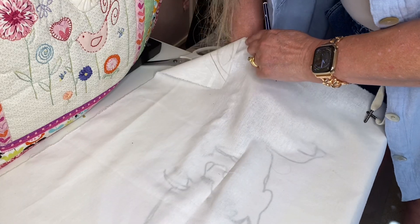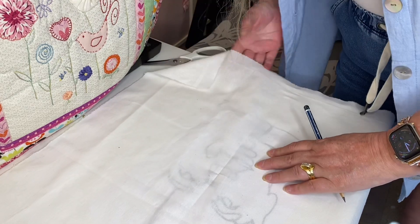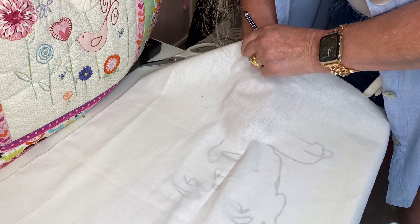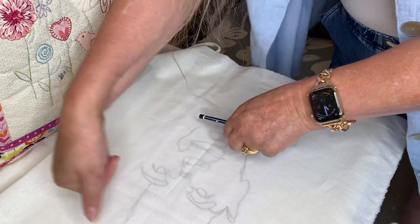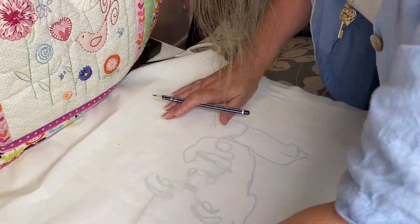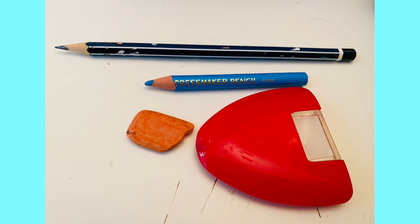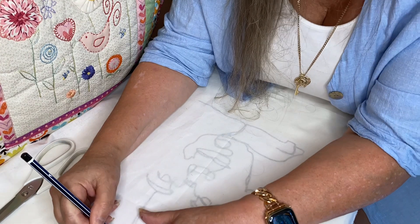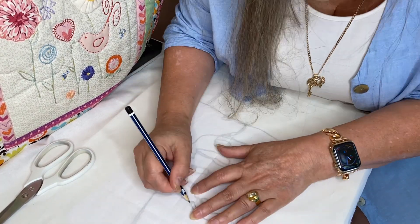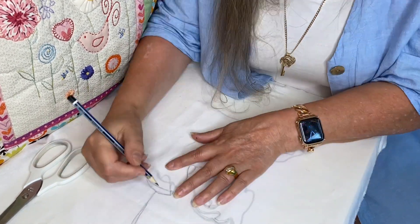Here I'm using a pencil to draw it, which is very naughty of me — it was the closest thing to hand and my dressmaking pencil was in a container that just didn't want to open. You can use a dressmaking pencil, chalk, or dressmaking pens that disappear when they get wet. If you feel more comfortable, here they are: pencil, dressmakers pencil, and chalk.